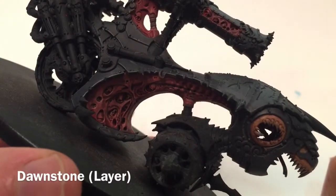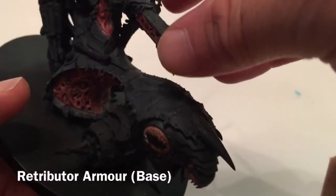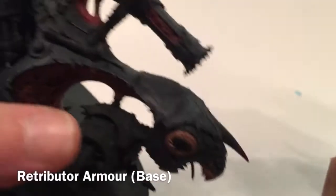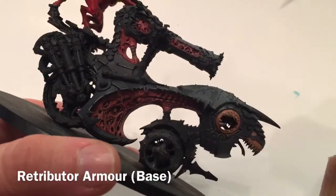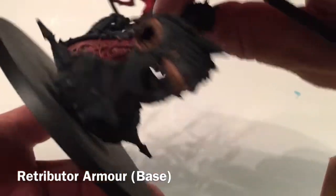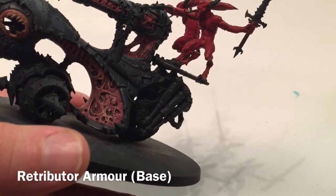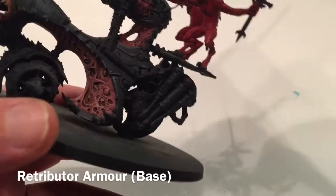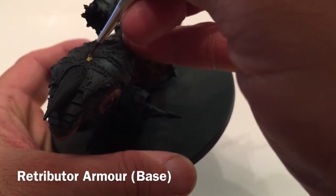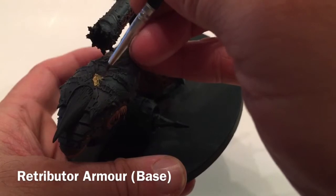Here's the model now that we've finished with the Dawnstone edge highlight - we've trimmed along a lot of the armor pieces. Now it's time to do the trim, of which there's quite a bit: all along the carapace, the cannon, the base the bloodletters stand on, and some trim on the pistons. We're going to do all of this trim with Retributor Armor, using a watered-down layer and coming back for a second coat if needed.